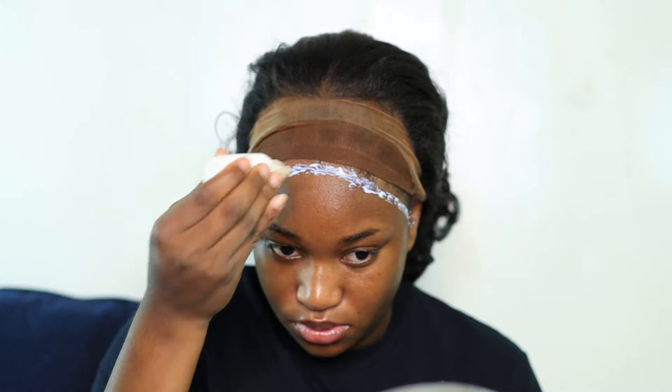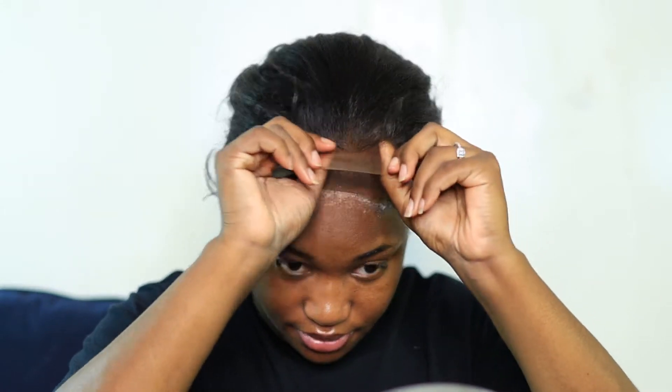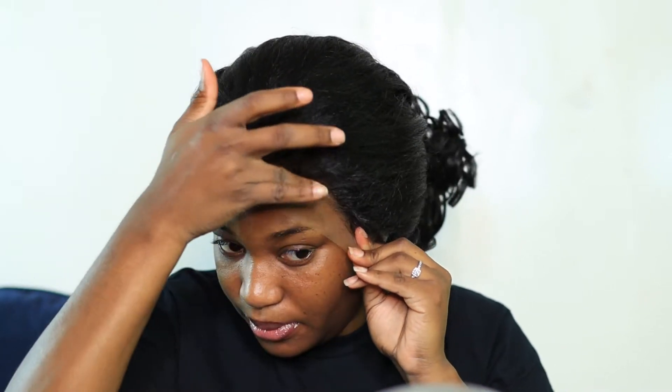I'm just going to have it dry down and I'm leaving the side tabs until later on, because I feel like it's going to be more seamless when I'm actually installing if I just leave that for later. So I'm just putting it down, gently pressing it, and I'm going to wait a little bit and then do the sides.